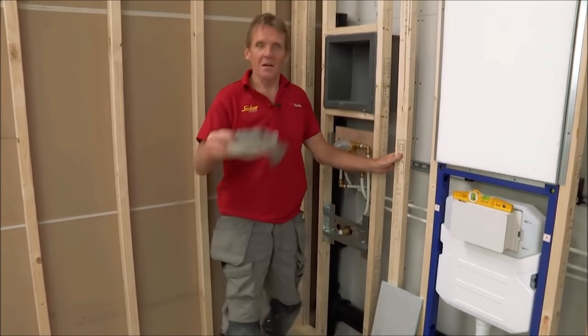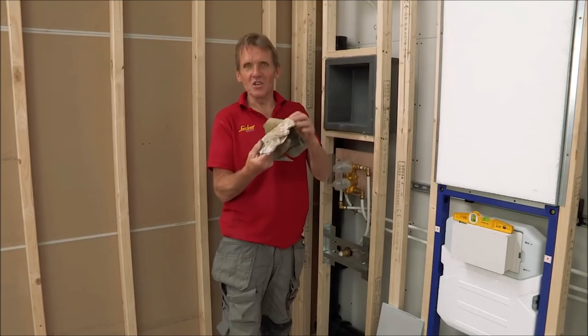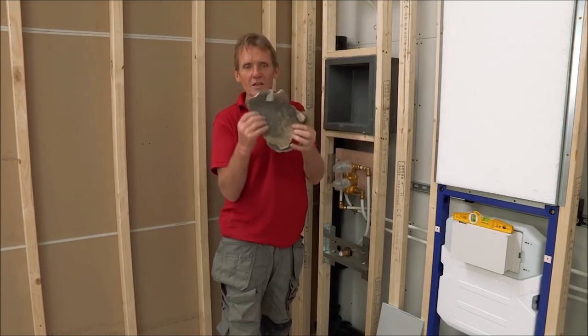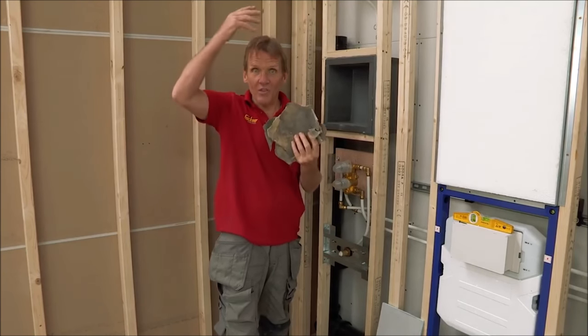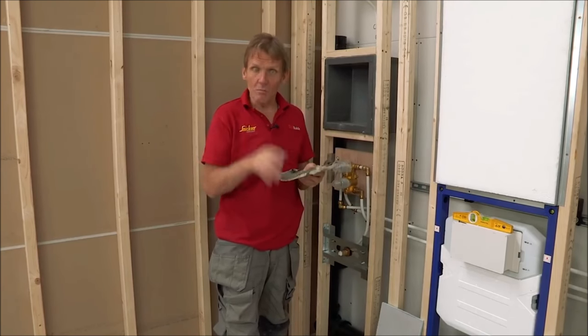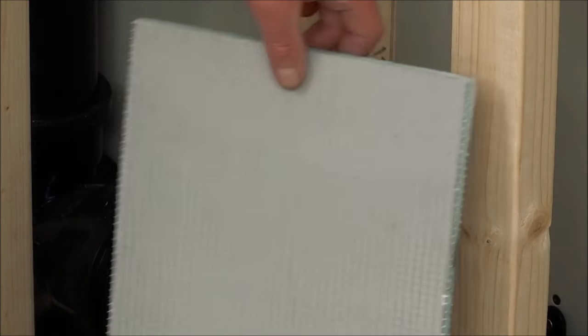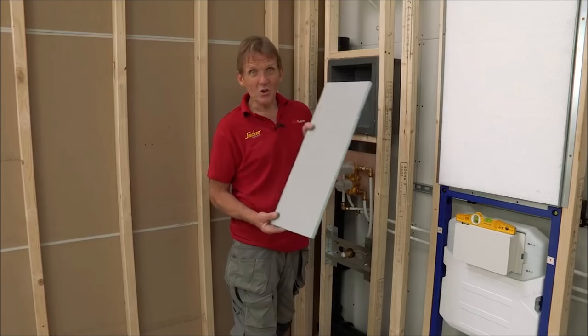There was a time when people boarded with plasterboard, but every plumber has seen examples where water has got down through the back — even with moisture resistant plasterboard. As soon as you put that screw in, where's your moisture resistance gone? The best thing to use is this Elements insulated waterproof board.